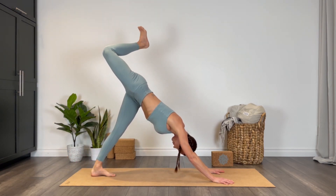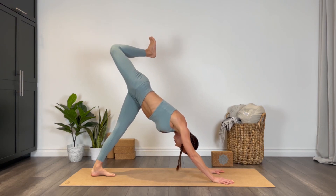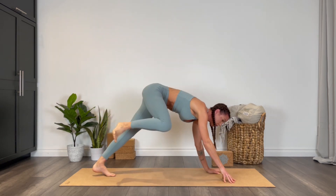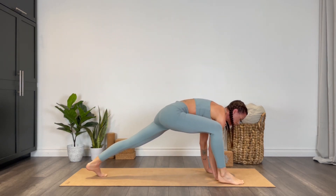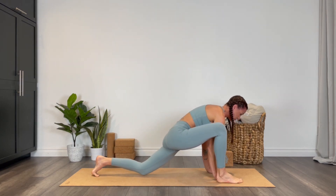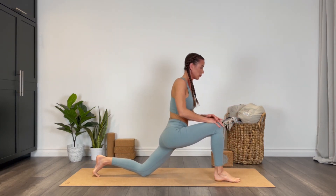Three-legged dog — step your right foot to the outside of the right hand. We'll come into a low lunge here, lowering the back knee to the earth. Bring your hands to that right knee, straighten the arms, lift the chest.